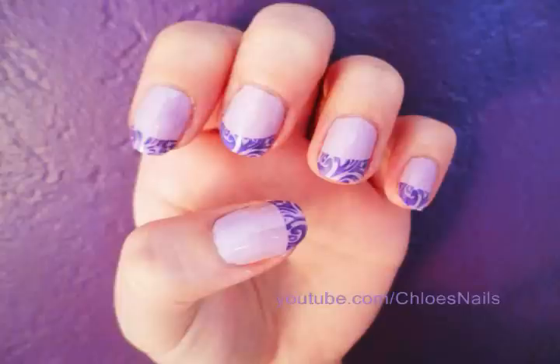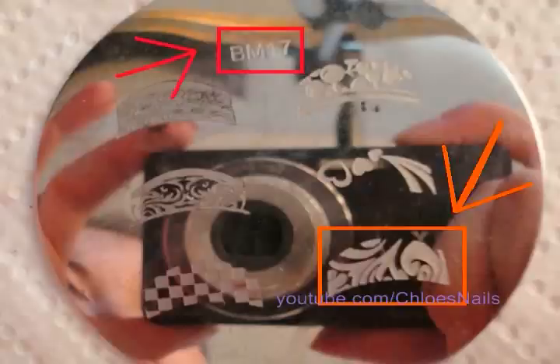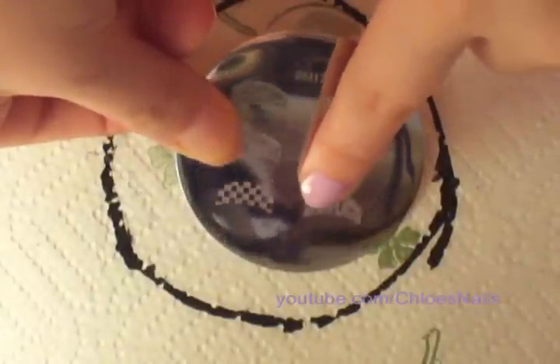This is the design we will be achieving today. It's inspired by my wall colors. It's the sixth design on plate BM-17 by Bundle Monster. It's a fringe tip plate.